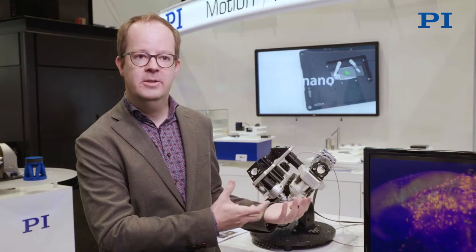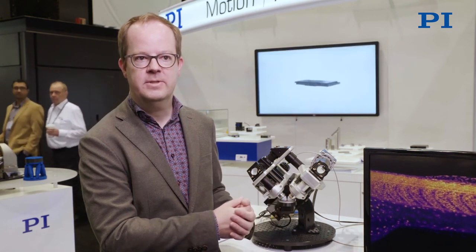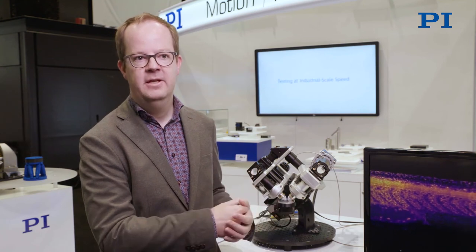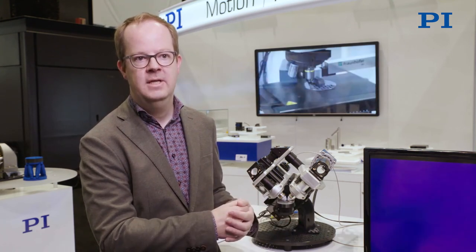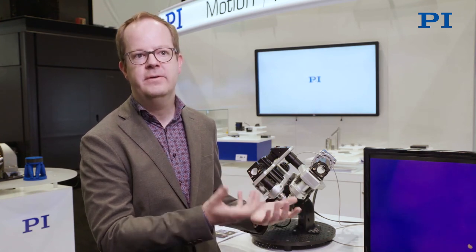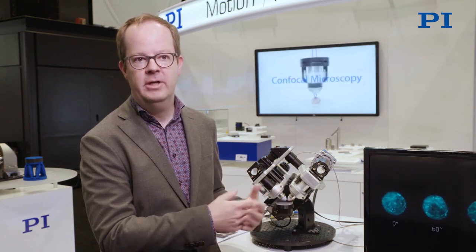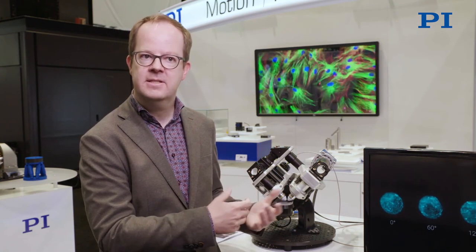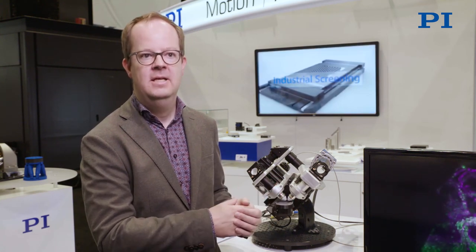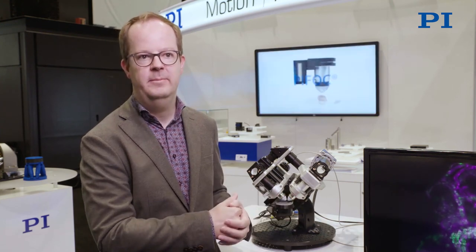With the partnership with PI, it allows us to custom design these instruments more precisely and use the best in micropositioning for these high-resolution microscopes. The flexibility of the system allows us to use different components from them in the best possible way. We've been partnering with PI for a long time, we've used their stages for a long time already, and we're very happy with their performance — that's why we decided to use them in the Flamingo as well.